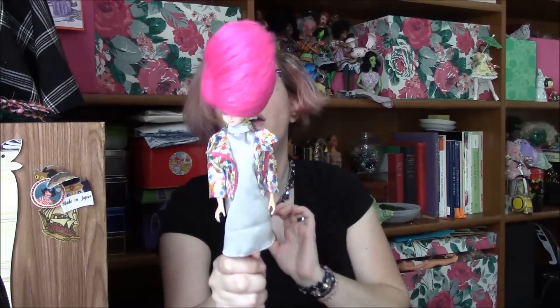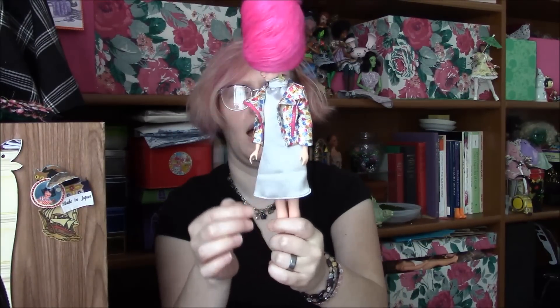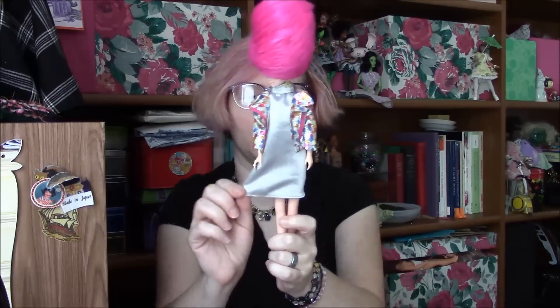The doll who ended up wearing it — at least for now, for the pictures I took — is this Jenny, Takara Jenny, who I gave the fake fur bouffant to. I didn't have a dress that I thought went really well with this jacket, so I sewed this really fast.